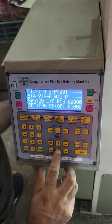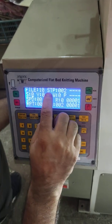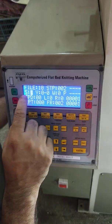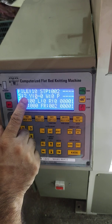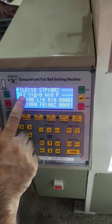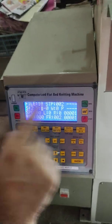We put the minimum speed at 30, then save the step by pressing the downward arrow button. The step changes automatically to number 2. Step number 2 is for circular fabric — we have to put circular fabric settings here.